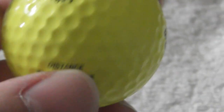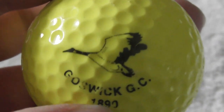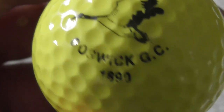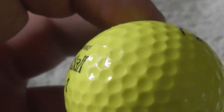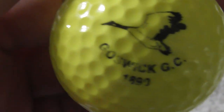Let me know why you're watching this video — are you also a logo collector, do you design business logos for a living, or are you into golf? That would be nice to know. Next: Gosswick Golf Club, 1890, with a picture of what I think is supposed to be a crane — the type of bird. Ball's actually in good condition — that's a good condition one.